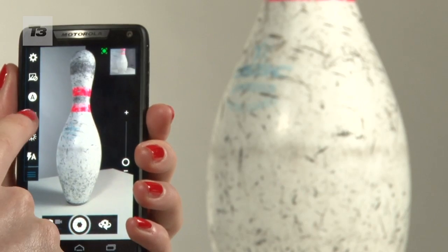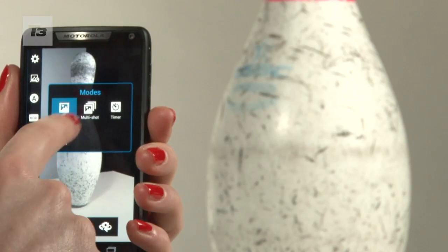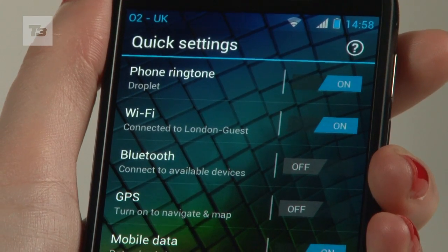The camera is good with the HDR options. The only letdown is the WiFi, as it tends to drop out regularly.